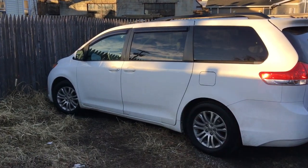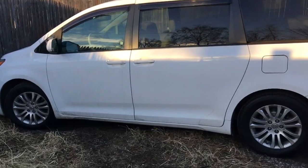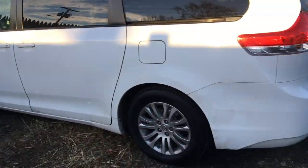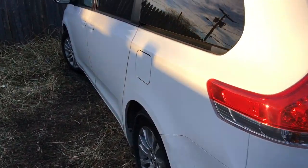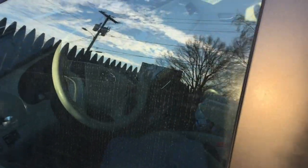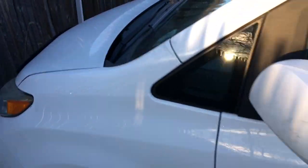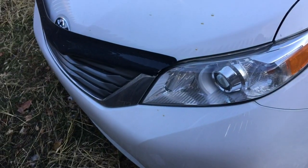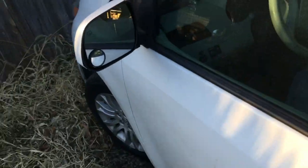Good evening. This is a 2013 Toyota Sienna XLE with halogen lights and projectors. Let's check how they look first.